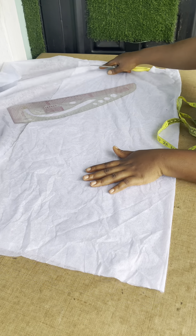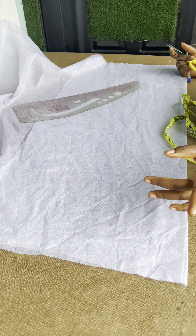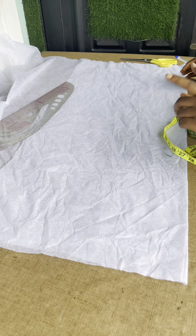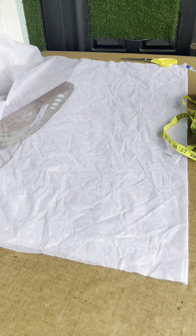Hey guys, good day and welcome back to my channel. Hope you guys are doing good. We are going to be making this two-piece — it's a simple top and the trouser.